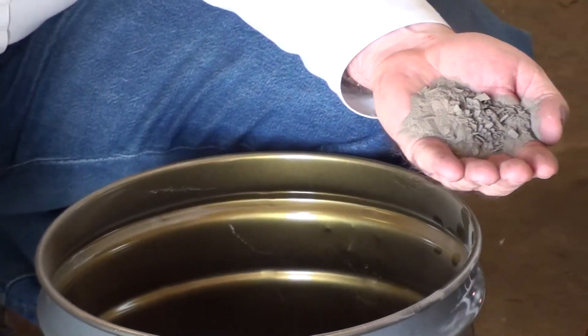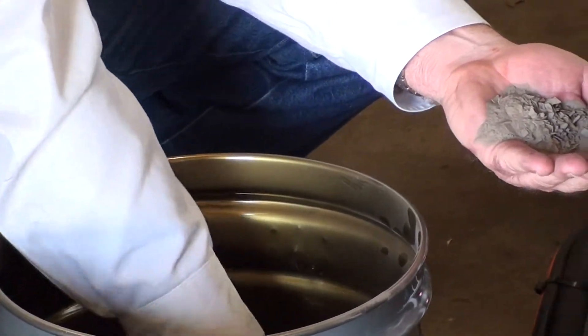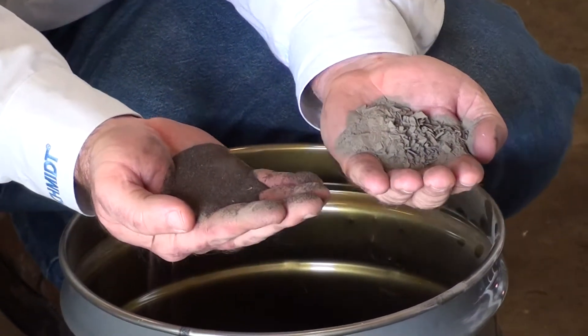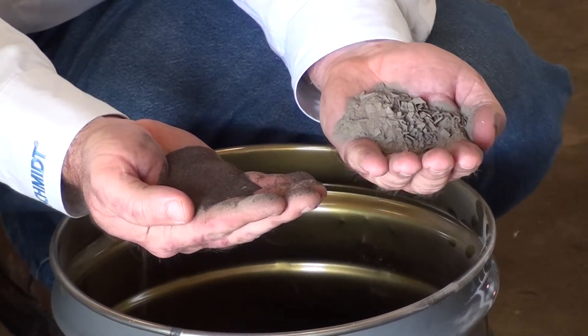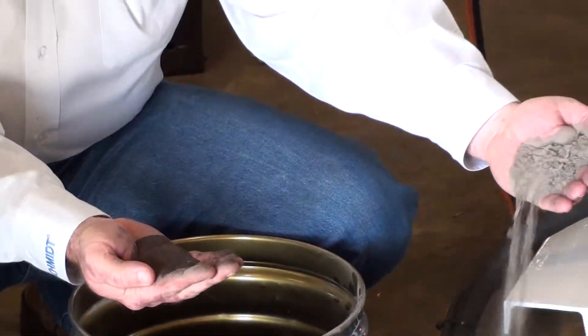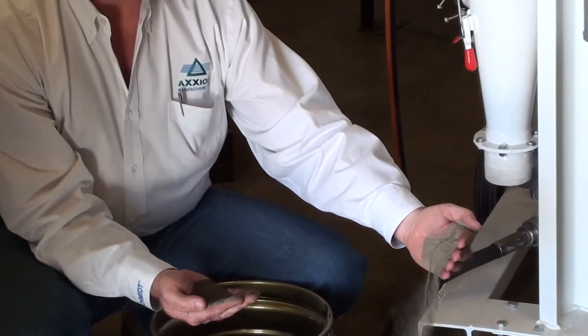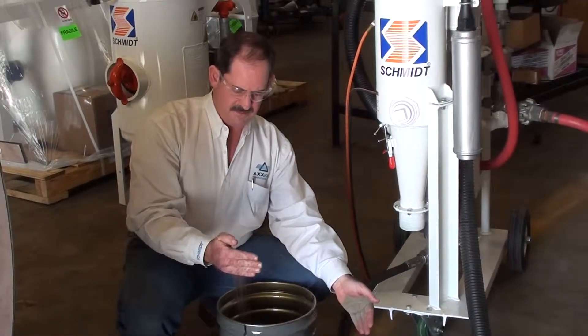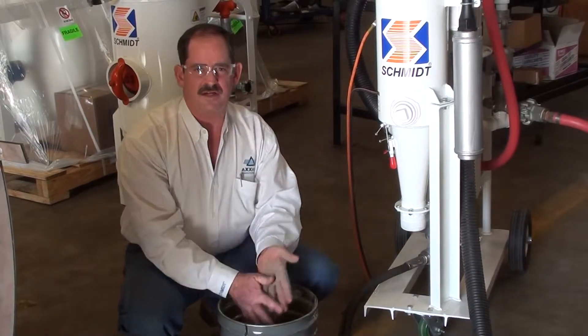As you can see, the dust is in my left hand from that cyclone compared to the virgin abrasive that you saw me vacuum into it. There's virtually no usable abrasive that came out of that cyclonic separator compared to the virgin abrasive that we put into that system.